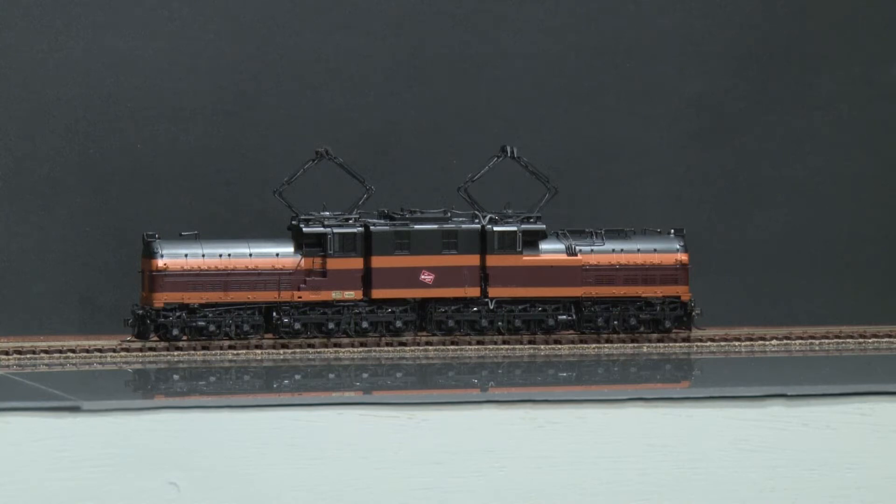Here we have a hard-to-find precision scale piece, an HO scale model brass. It's a Milwaukee Road EP2 Bipolar Electric Locomotive, number E5. This was a limited run production — there were 11 made. This is number 9.